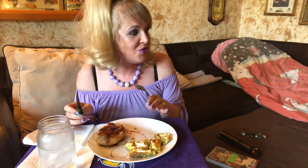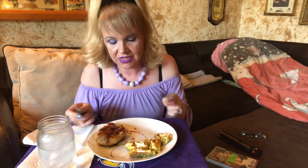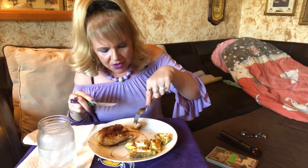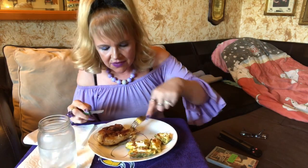My husband does have more of a sensitive side, which I love about him. He's not someone who sits around and bawls, okay, but I love that this movie touched him so much. I looked over and he's got tears coming down, and then he turned away because he was a little embarrassed. He said the ending was just amazing — he loved it, and so did I. I love when a man can have a little bit of that sensitivity.